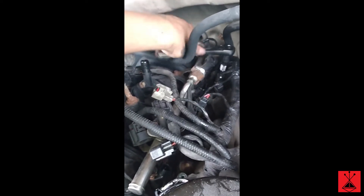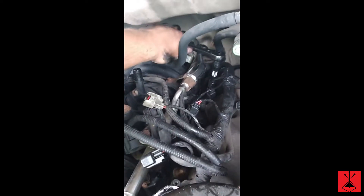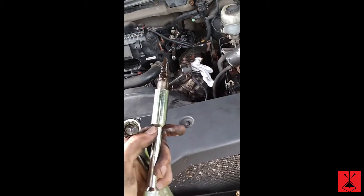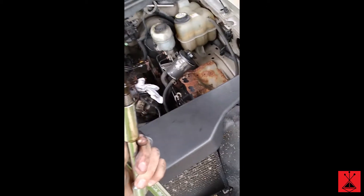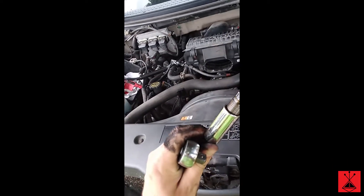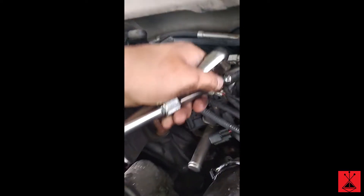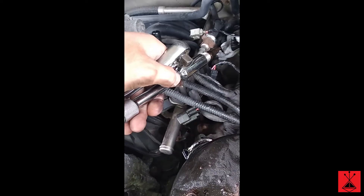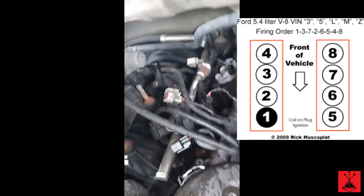These engines are notorious for breaking plugs, and I'm afraid that some of these are held in with helicoils. I'm not sure if the helicoils are still in there, but we'll find out once we put the plugs back in. What's nice about the socket is there's a silicone piece in there that holds the spark plug so it can grip out. I just took this out of cylinder 7 — it's on the back right side. That was the first one to come out easy, so only eight more to go.